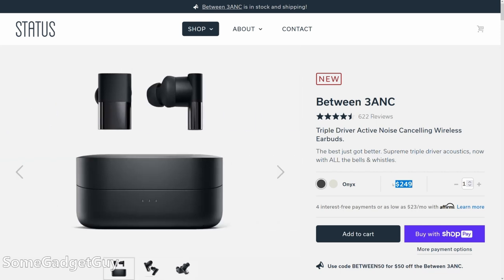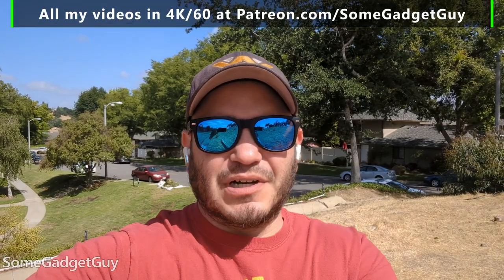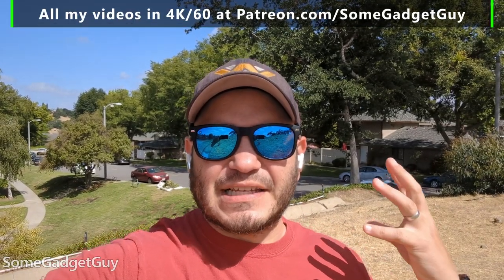I think the potential consumer for an earbud like this would need to balance their use of noise reduction and environmental pass-through modes against wanting a unique driver arrangement. Just a quick microphone test — not a call quality test — I'm recording this locally on my Pixel 7 Pro. We just want to get a sense of what these are going to do.